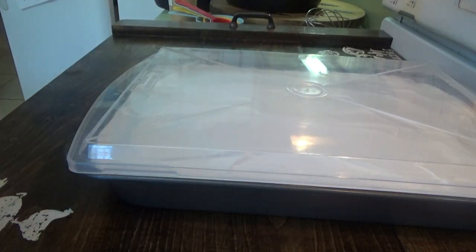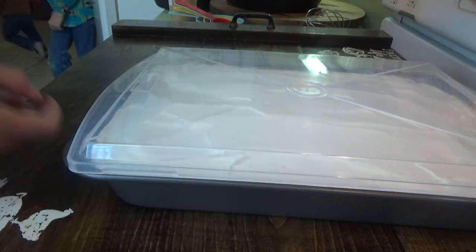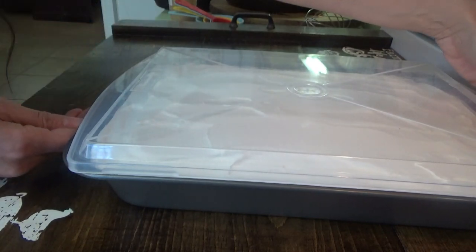My top cannot go all the way on because it's going to smoosh my whipped cream, so we're just going to gently place it on there and we'll go put this in the refrigerator.